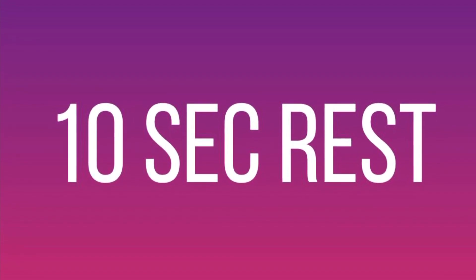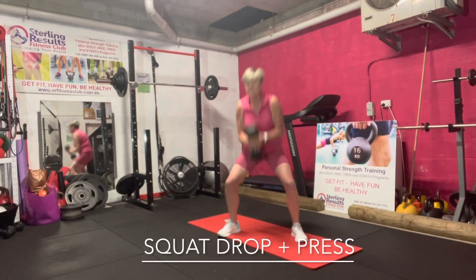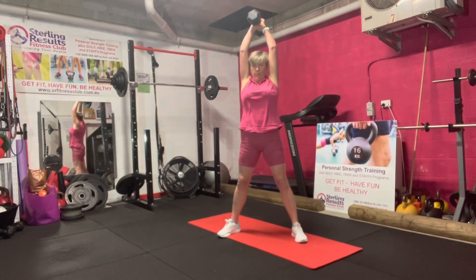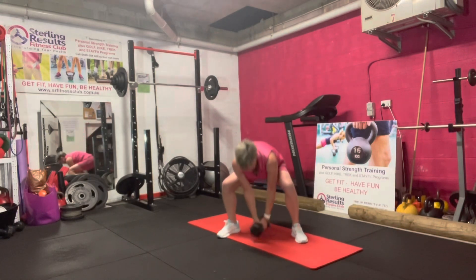Ready, let's get going. In three, two, one, go. Squat drop and then up to a squat press. This move really works your cardio. Get down, squat low and press high.